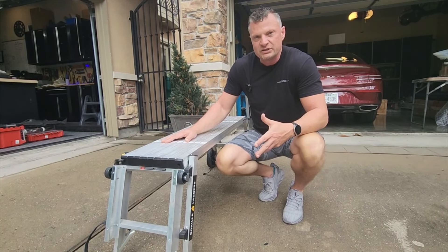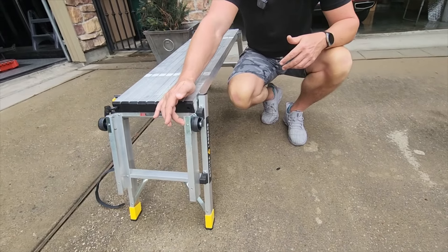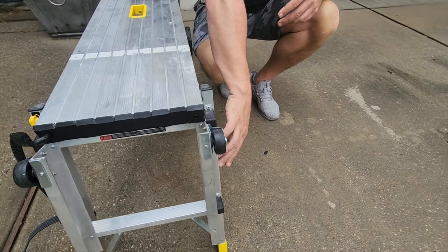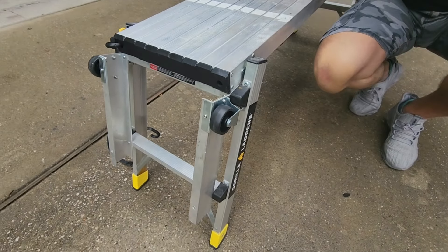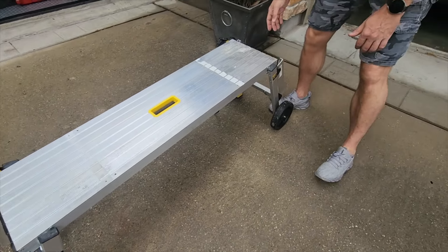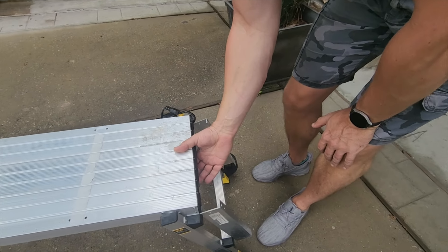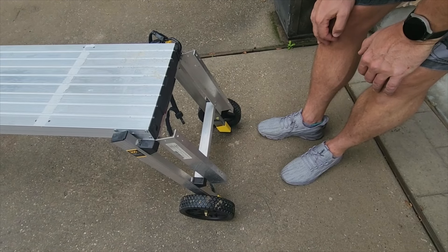We did a few modifications to this. We've got some aluminum channel, bolted it to the side of these legs, and then mounted these rollers on here — I'll show you why in a moment. And then on the back, we've got more of these angle brackets and then two big roller wheels in here.